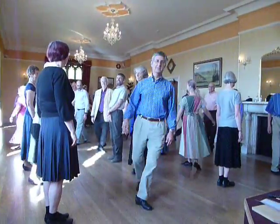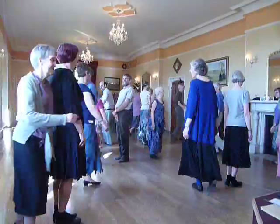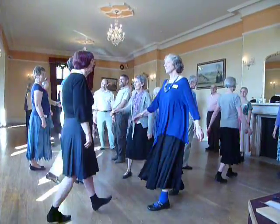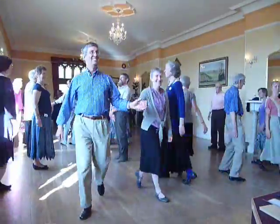Short cast for the man, long cast for the lady, upper left hand set up, top pair set forward, first man, fourth man, cast down, needles up, gates at the bottom.